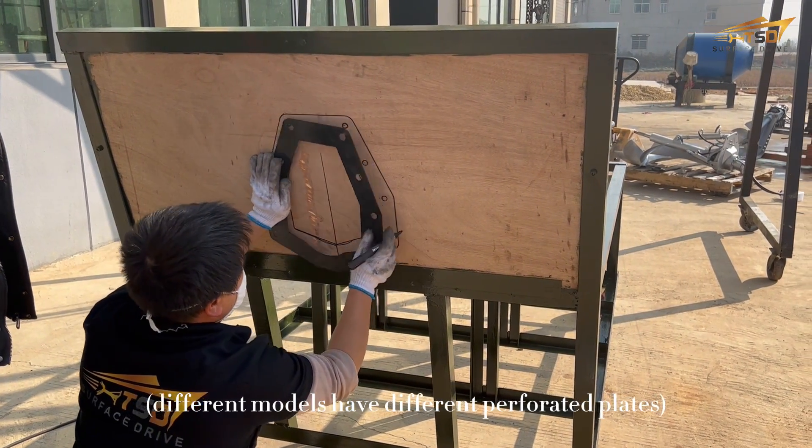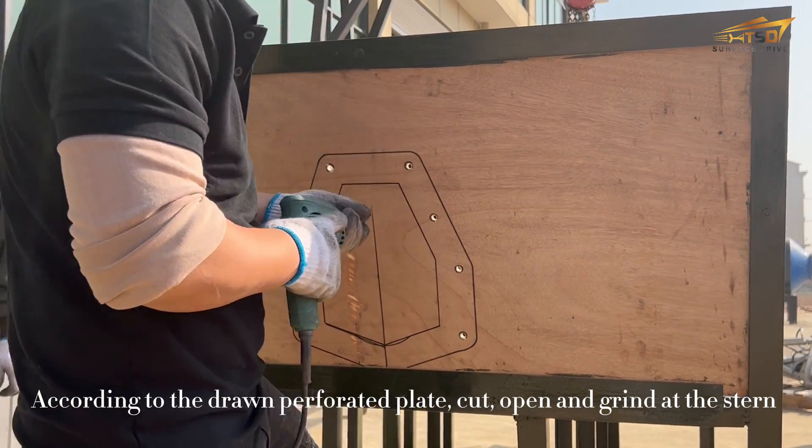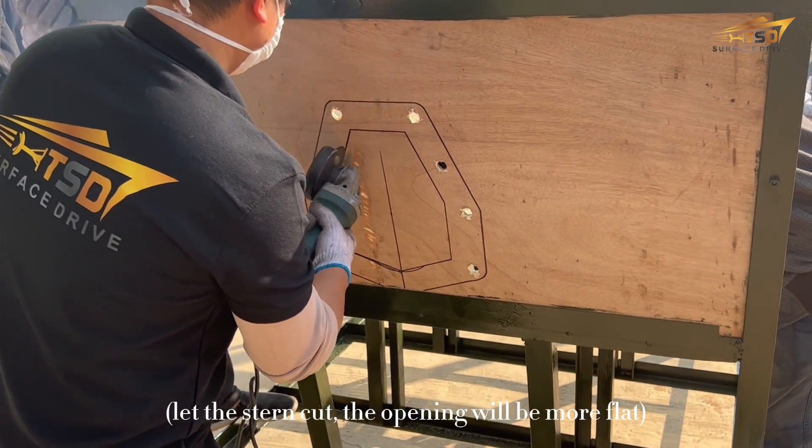Take out the perforated plate equipped with the surface strap system. Different models have different perforated plates. Draw lines and holes on the bottom of the poster on the perforated plate.